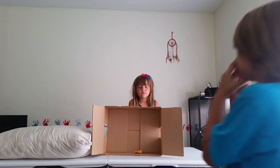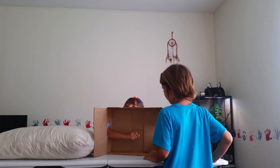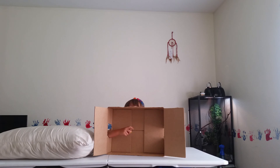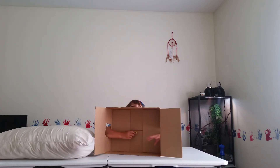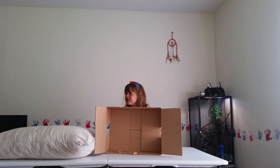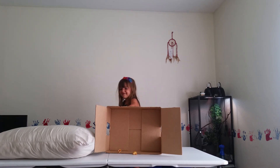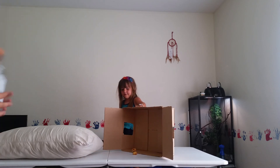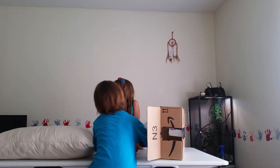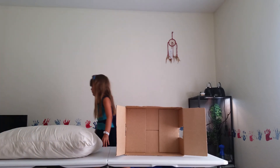It's a hot pocket. Boy, boy, boy - ew! It's pizza, so gross. Okay, you give up? Okay, it is a hot pocket. It's a hot pocket.